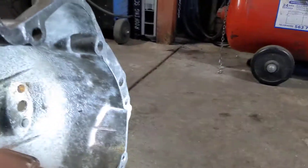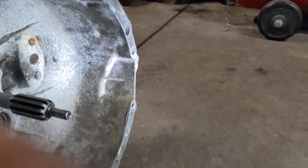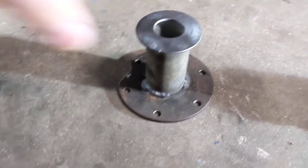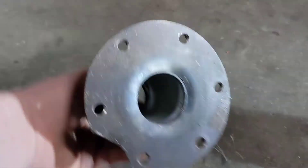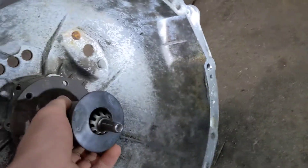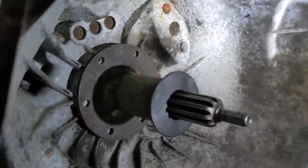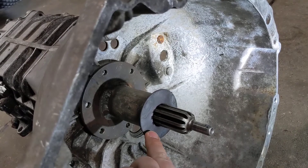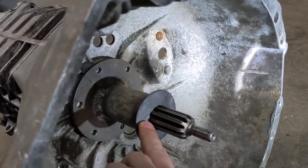You need a tool to split the cases. I made this one up — it's just a large washer with a hole drilled in it, bolted onto a bit of tube with another washer. You get your three-jaw puller onto this washer here.